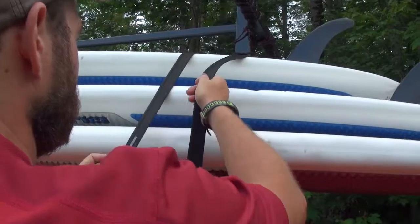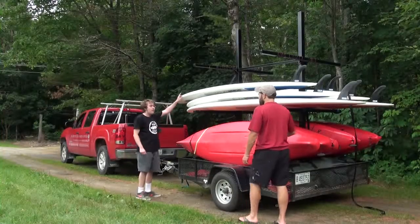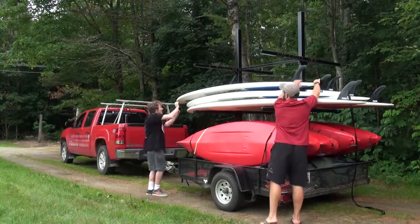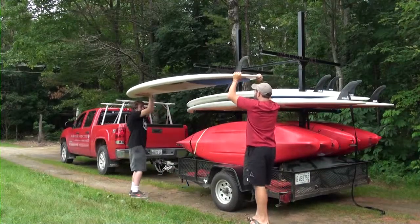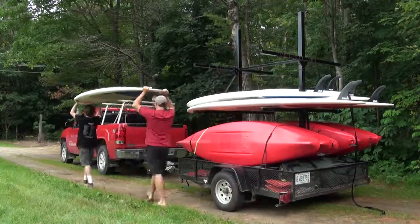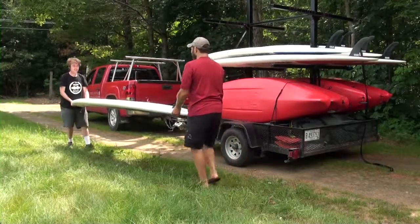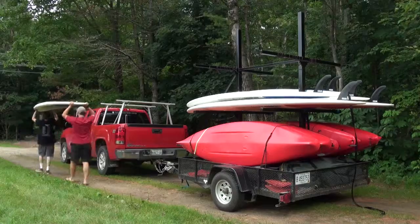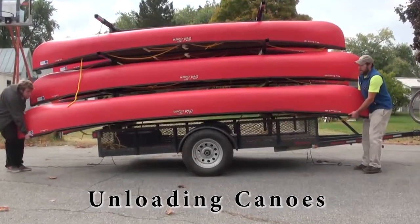To unload stand-up paddle boards, undo the locking cam straps from both ends of the boards. Position one person at each end, holding onto the front and back of the board, and slowly lift the board up and off the trailer. To load stand-up paddle boards, the process is reversed.